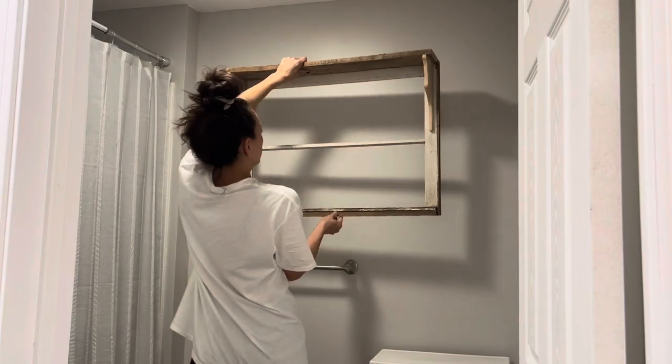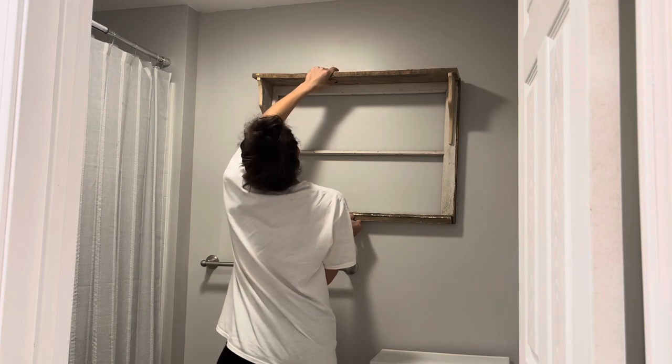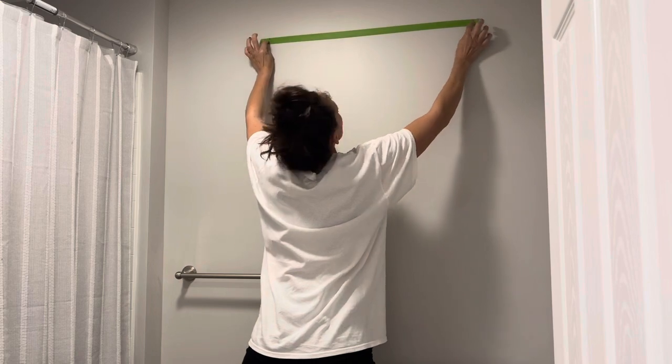And y'all, it was easy as that. Look how cute this is! So now I'm just holding it against the wall and trying to find the position. I'm going to show you the trick I use to mark my holes on the wall, but first let's check out this sleep mask.